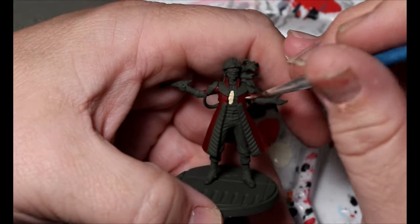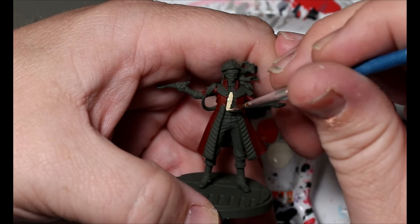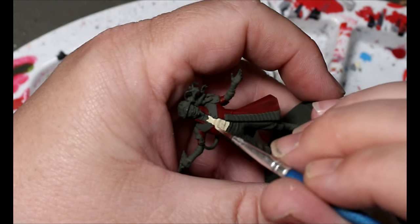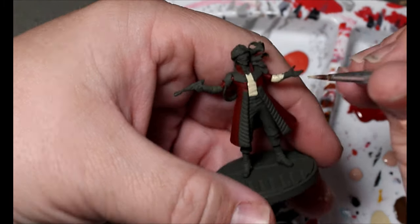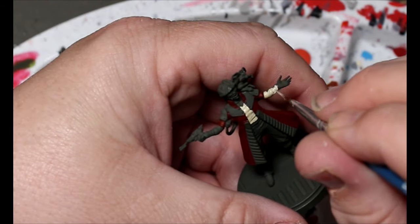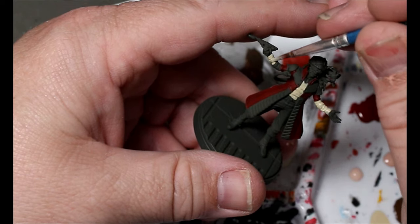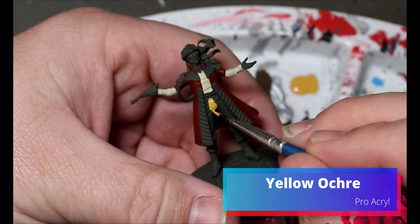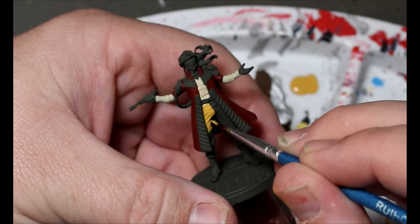Then we're going to take some Vampiric Flesh and this is going to go all over his shirt and the wrappings on his arms. The AK Interactive paints are really good too — they mostly do everything in one coat going over a dark primer. I'm going to do it a lot more often going forward because this worked out great. Now we're going to take some Yellow Ochre from Pro Acryl — I really like it — and it's going on his pants.